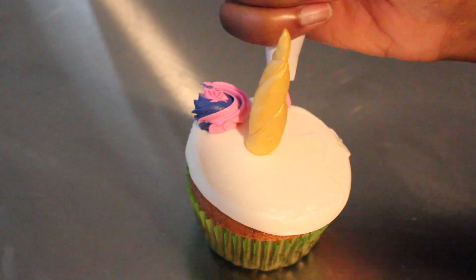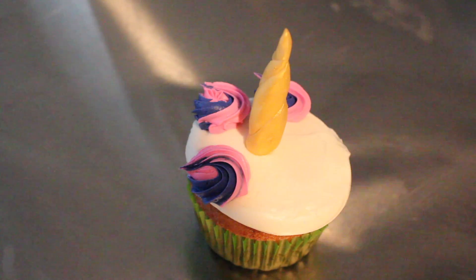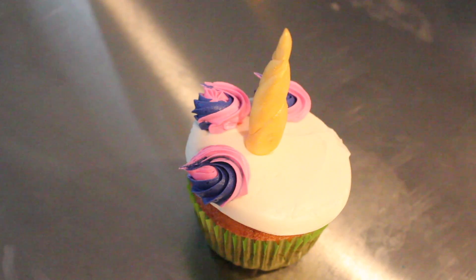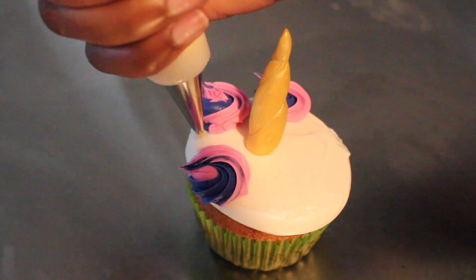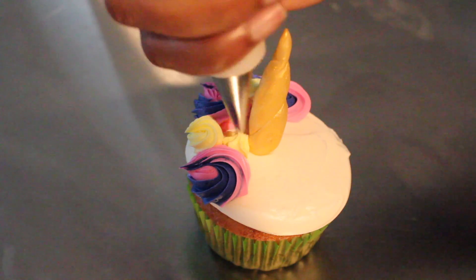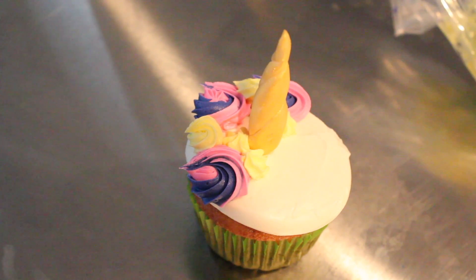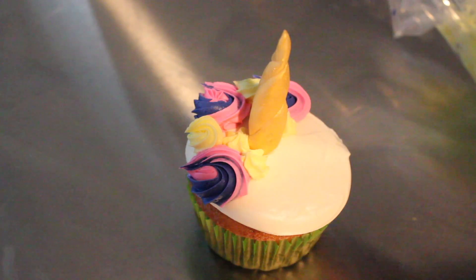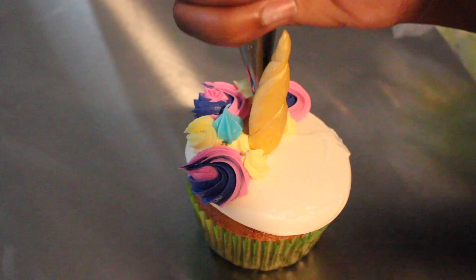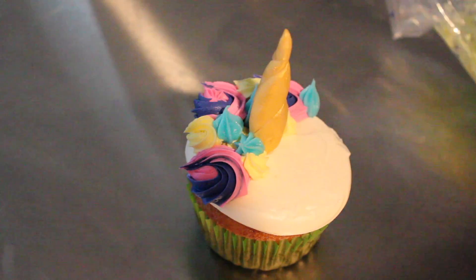So in a piping bag I mixed purple and pink buttercream and right now with my star tip I'm making rosettes. I just piped that on the back side of my horn and I'm also going to go ahead and do the same with my yellow buttercream and my blue buttercream. But I'm also going to add in some cute little star shapes as well. I will definitely leave all of the materials needed in the description box to make sure you guys have everything you need.